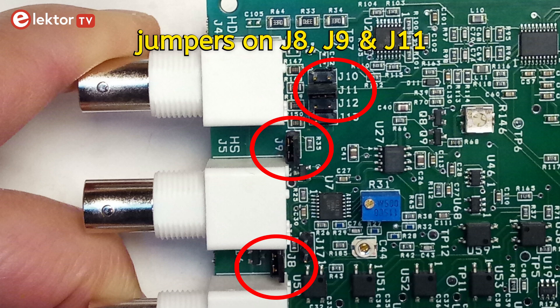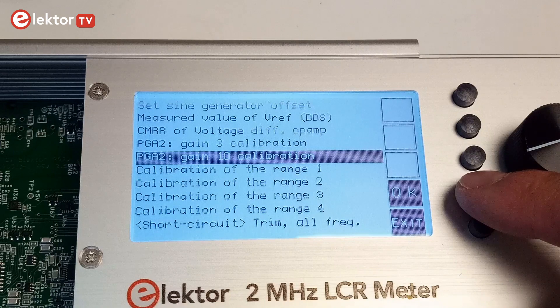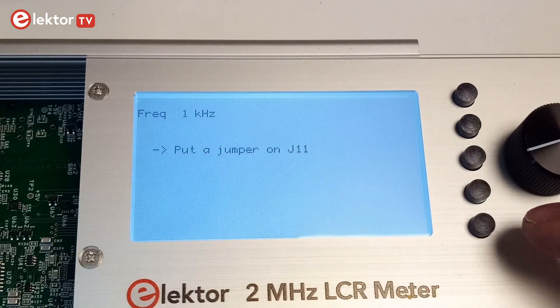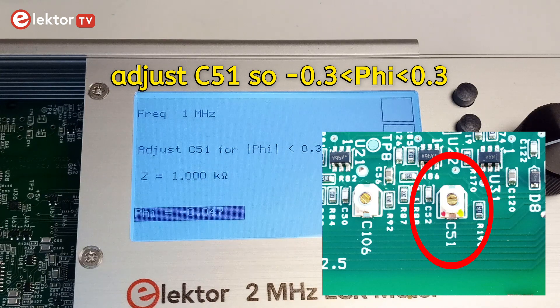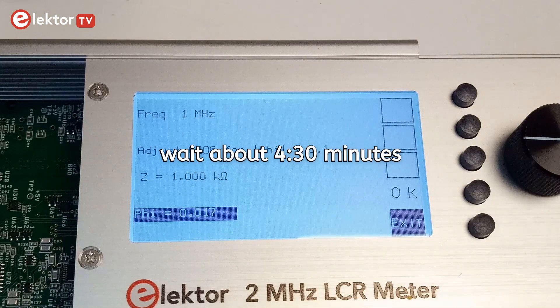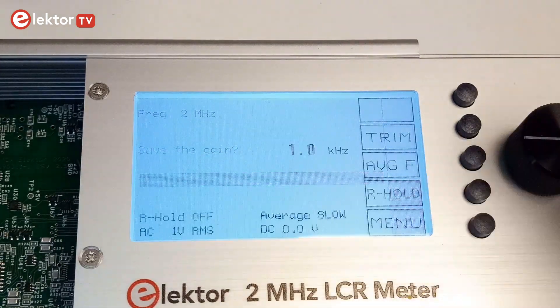Place jumpers on J8, 9 and 11. Select PGA2, Gain10, Calibration. Adjust C51 so Phi is in the range of minus 0.3 to plus 0.3, then press OK. Wait until the device terminates. Press OK when done.